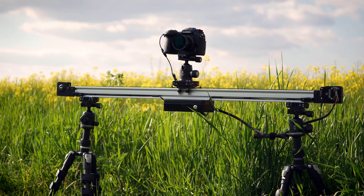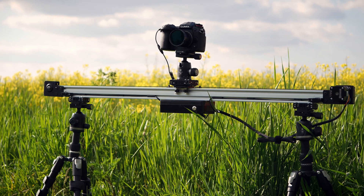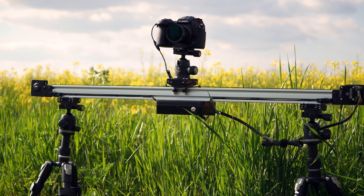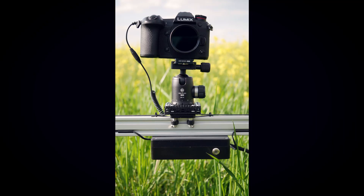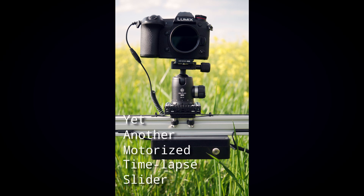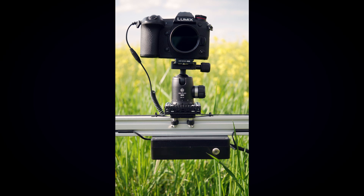Hi, this is Greg from Inside Machines Laboratory, and in this video I would like to show you a timelapse slider that we've recently created. There are quite a lot of such devices on the market right now, and that's why we decided to call our slider YAMTS, which stands for Yet Another Motorized Timelapse Slider.